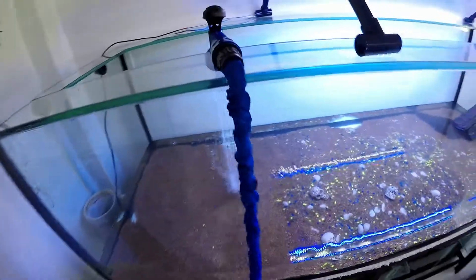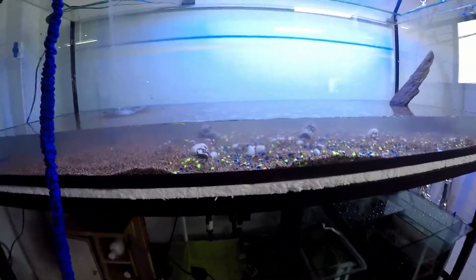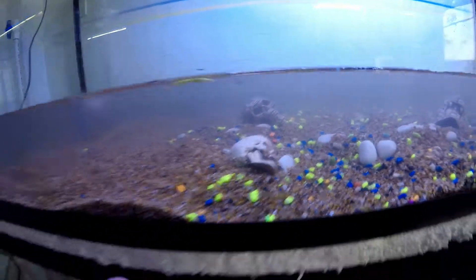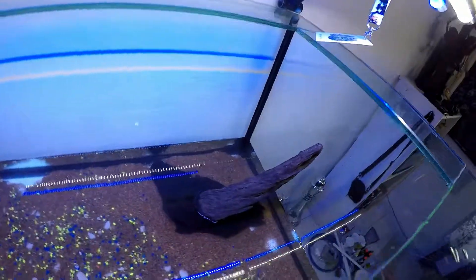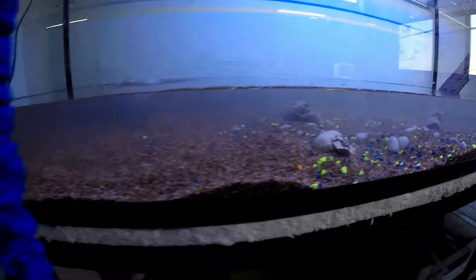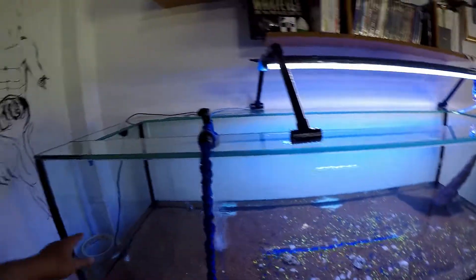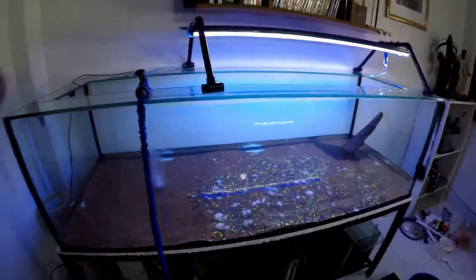Pesado. Entonces vamos a meter agua de garrafón, toma agua de la llave. Ya me cansé. Es normal que se vea el agua así. Tenemos gravilla, nos falta un poco por meter, pero ya llevamos una buena cantidad. Por ahora vamos a esperar con eso, vamos a llenarla por aquí. A ver qué tal, ahí vamos.